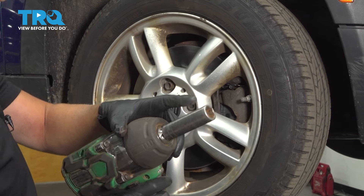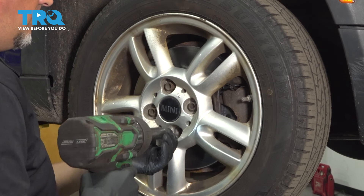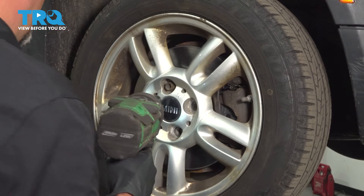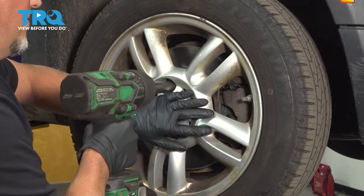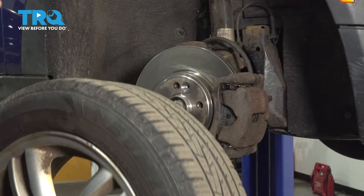You're gonna remove the wheel. Use a 17-millimeter socket to take the lug nuts off. When you go to take the last one, just support the wheel so it doesn't fall, grab the wheel, and slide it off.